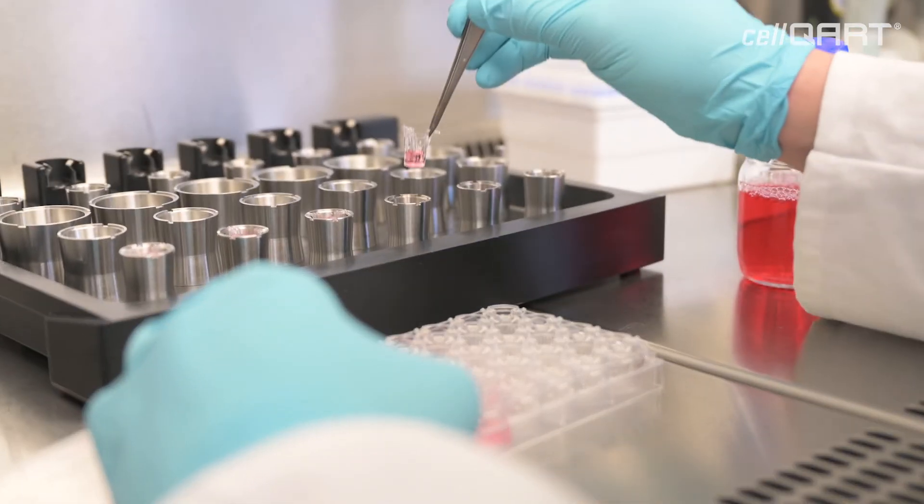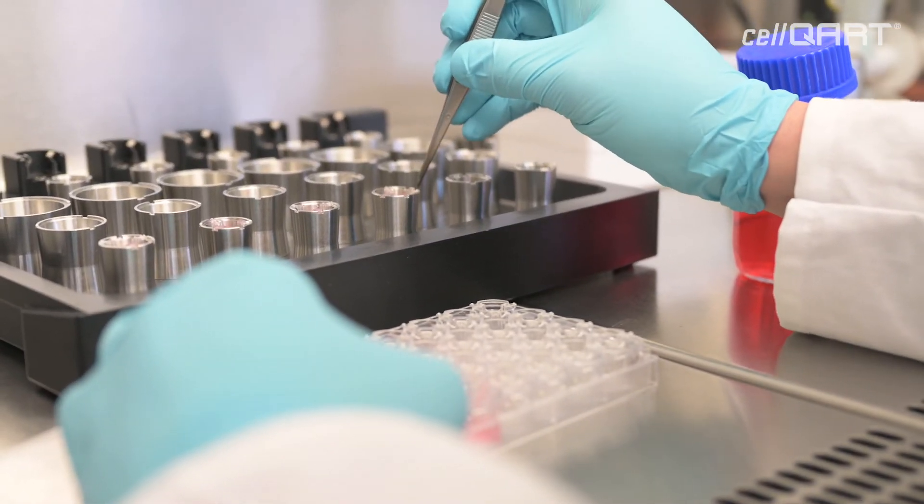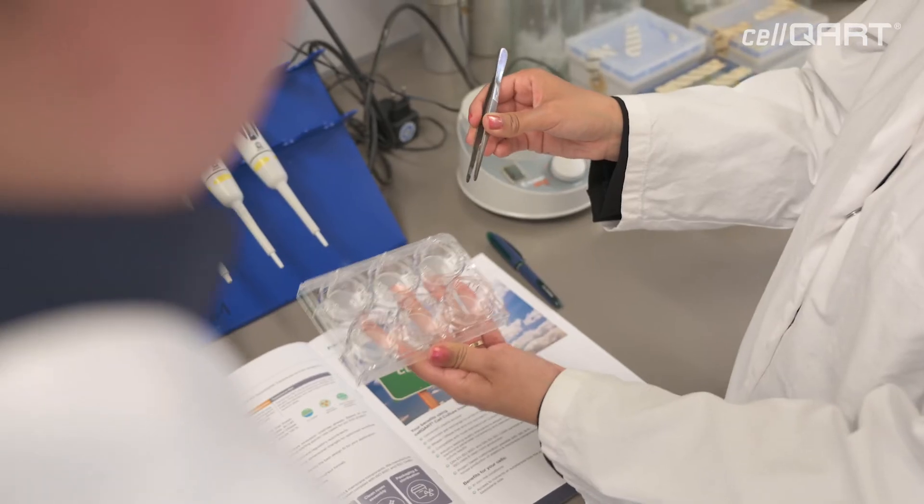The use of the CellCard line always delivers very reproducible and reliable results. The flexibility of the CellCard product gives us the possibility to use them in a lot of different assay types, and all of this while they are still extremely easy and robust to handle. This is exactly what we need for our work here and which is very beneficial for us.